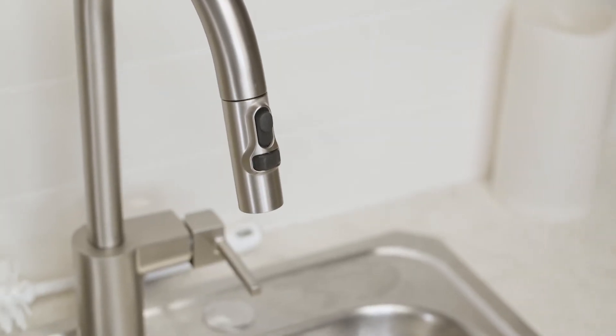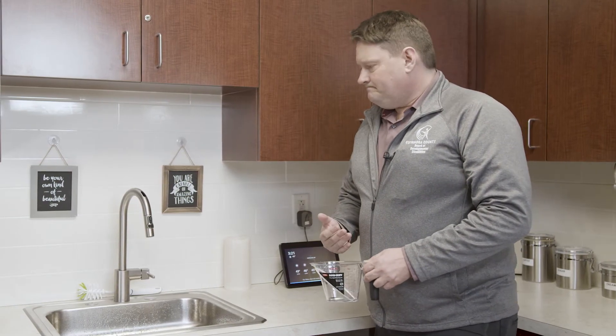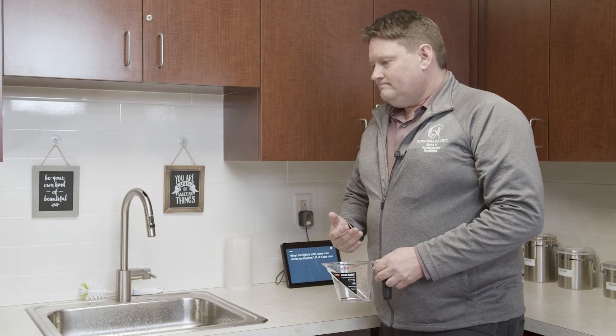This is also good for measuring. Alexa, ask Moen to dispense a quarter cup of water. When the light is solid, wave over the sensor to dispense one quarter of a cup now.